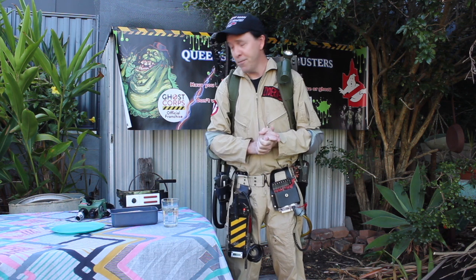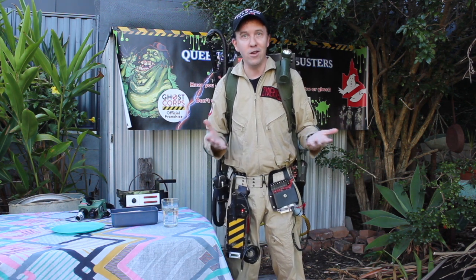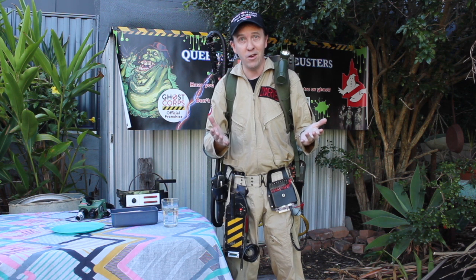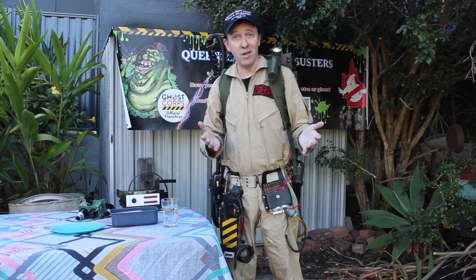The idea behind all these experiments is that you can recreate them at home yourself and give them a try. I've never done these experiments before, so what you're seeing on camera is my first attempt at every experiment that I do. Every episode I'm going to be doing something new, and sometimes I'm sure they will fail spectacularly, but it's still going to make a really cool video.